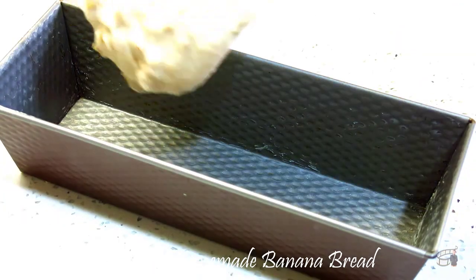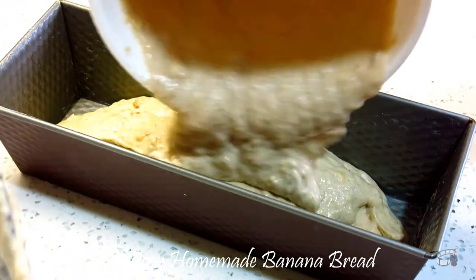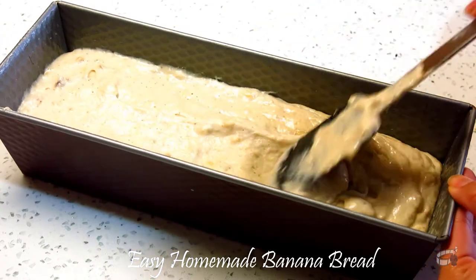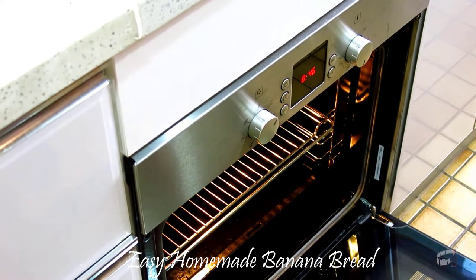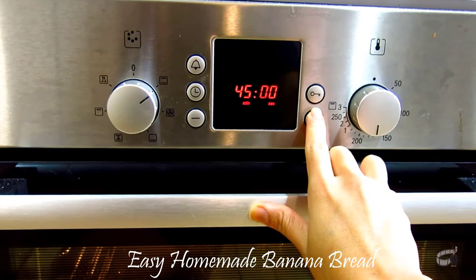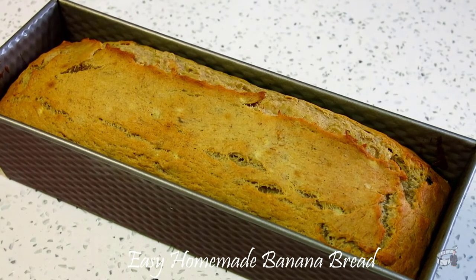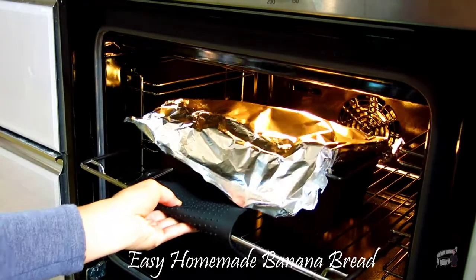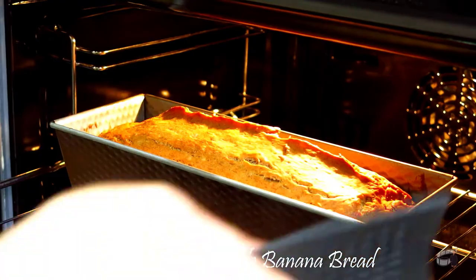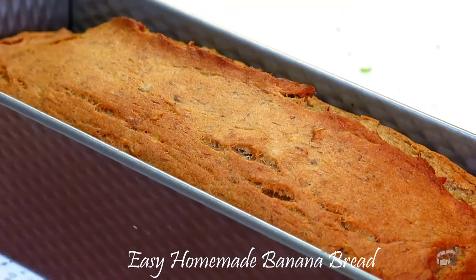Grease the loaf pan with butter and carefully spoon the batter into the prepared loaf pan. The total baking time is around 60 to 65 minutes. But first, I'm going to set the timer for 45 minutes. When it's done, I'm going to take out the bread and cover it with aluminum foil — this will help prevent the top and sides from getting too brown. Put the bread back in the oven and set the timer for another 20 minutes. Remove from the oven and allow the bread to cool. To check if the bread is done, you can use a toothpick and insert it in the middle of the loaf — if it comes out clean, then your bread is ready.